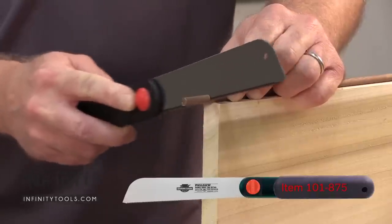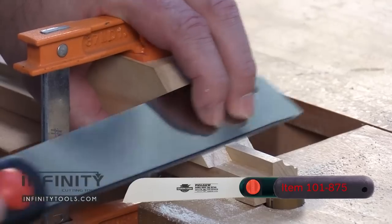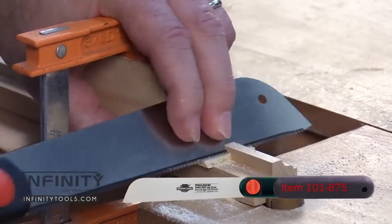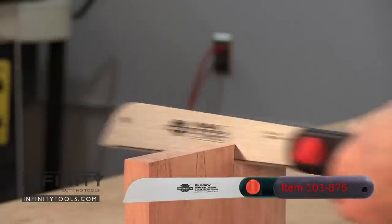Think of this little detail saw as your go-to toolbox saw. The thin, flexible blade makes it ideal for trimming dowels and joints flush. I keep one in my shop and one in my toolbox I use for household remodeling and repair projects.